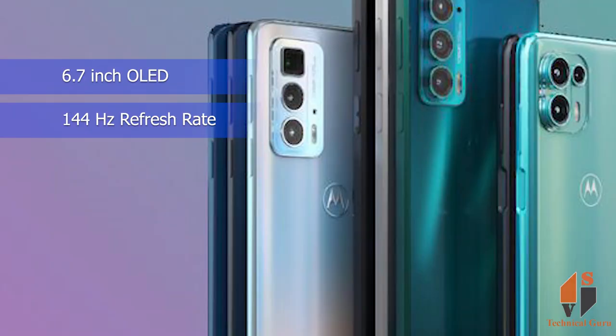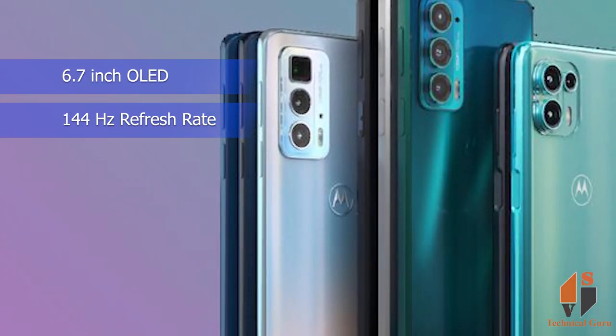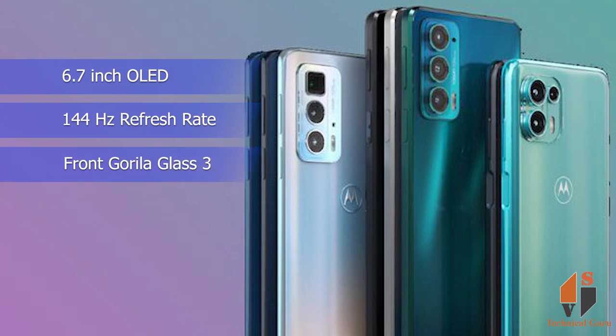The display of this phone is 6.7 inches with a 144Hz refresh rate, giving you smooth performance. The phone comes with Gorilla Glass 3 protection, and the front and back are plastic.